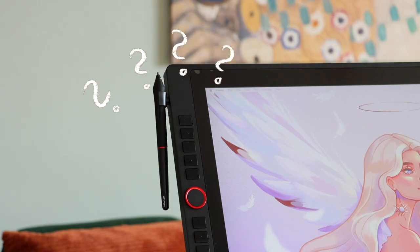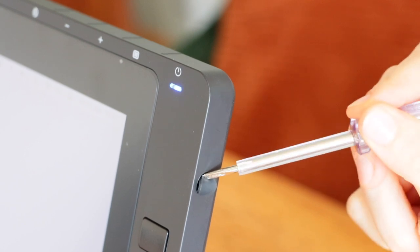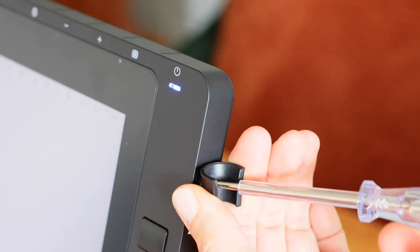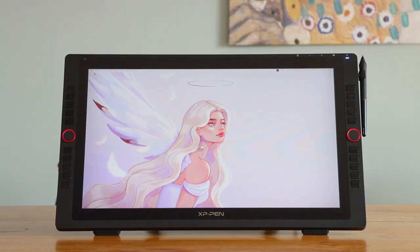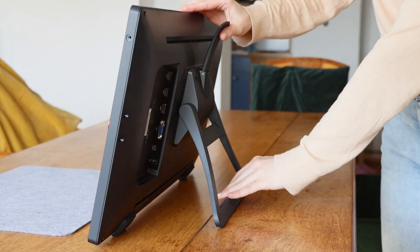To begin with, it's not written in the manual how to apply the pen holder, and it's not obvious to come up with the idea to pull off this rubber piece here to apply the holder. However, what's practical is that you can apply it to the left side or to the right side.